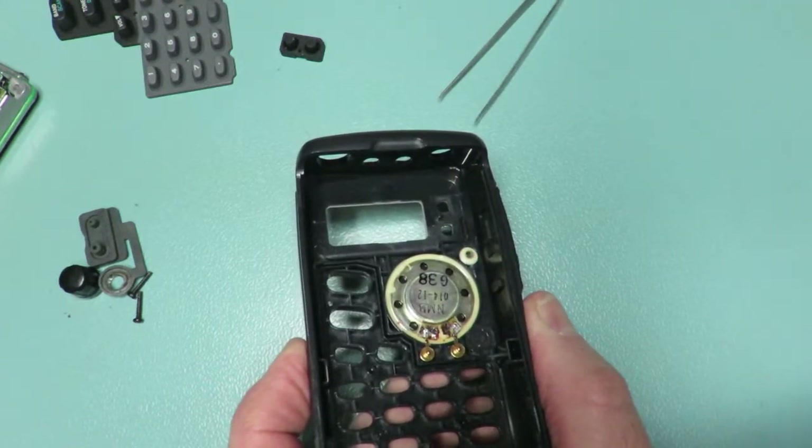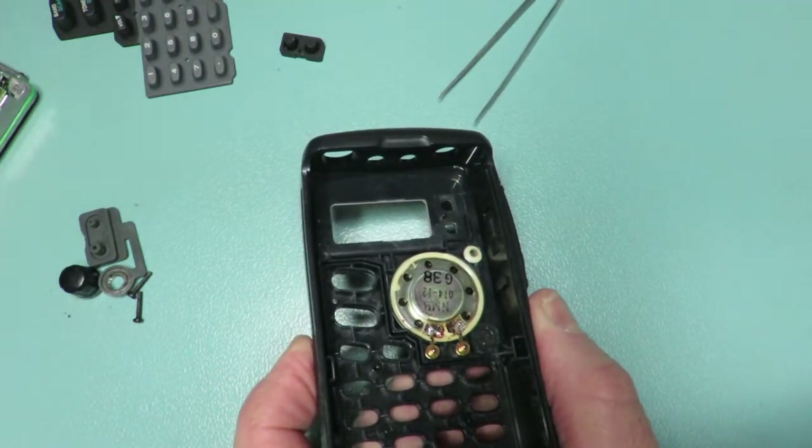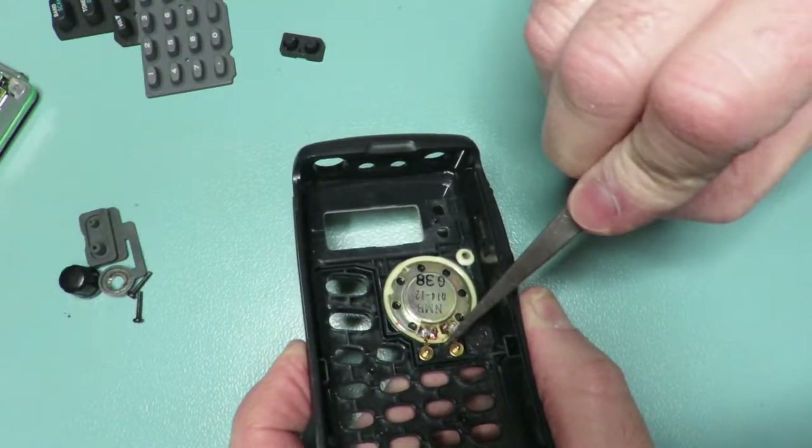This is part one of two parts — one will be the removal and the other will be reassembly.